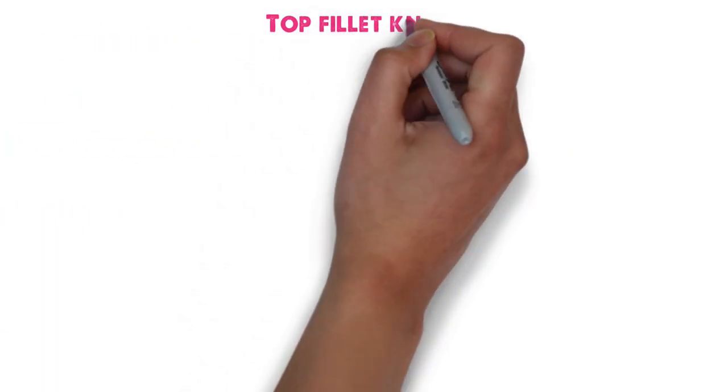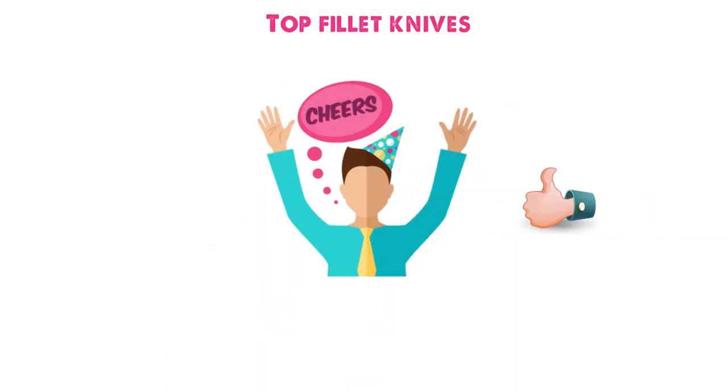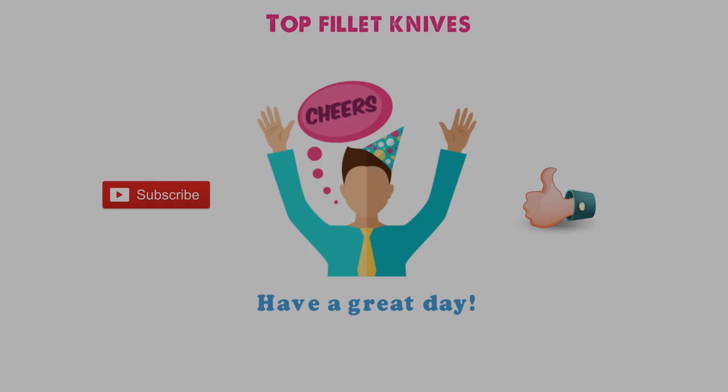So that sums up the top fillet knives. We hope you enjoyed, and if you did, please leave a like on the video. If you're new here, hit that subscribe button. Until next time, have a great day.